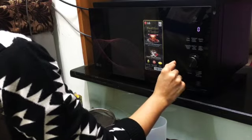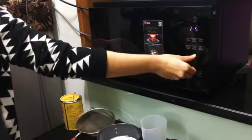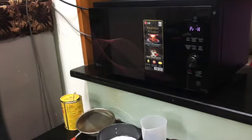I will first preheat the oven and at the same time start preparing the batter for the cake, so that once the oven is preheated we are ready to start baking the cake.